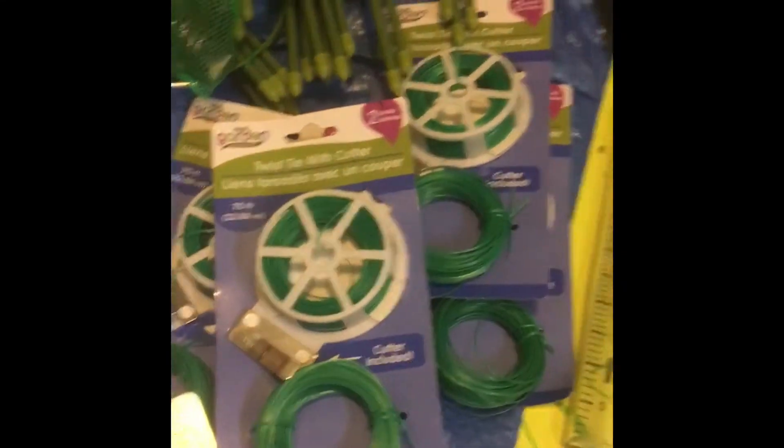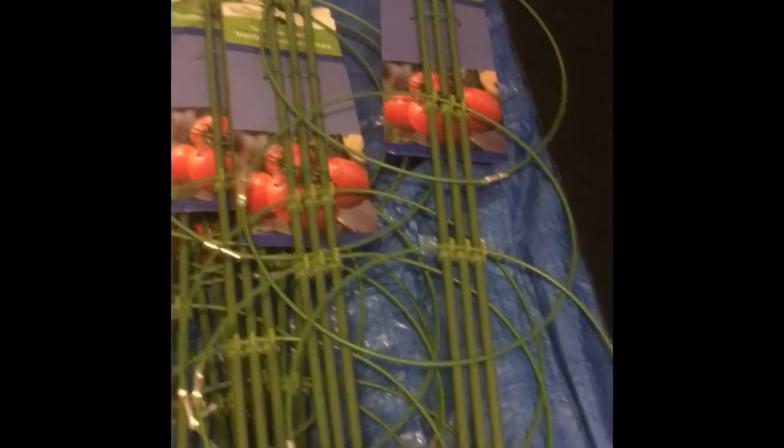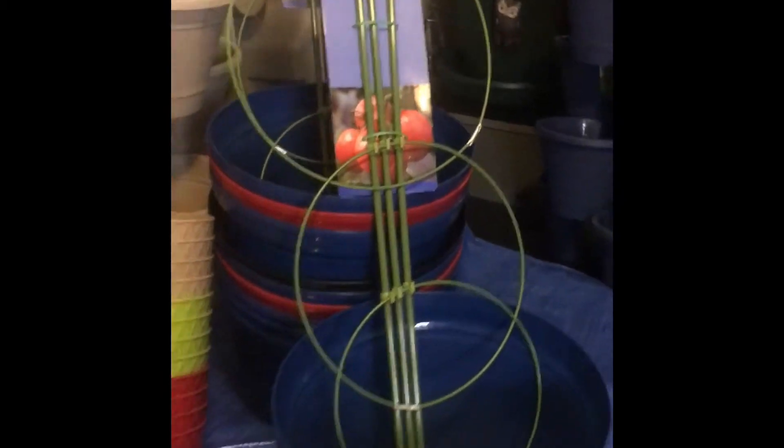Some twine that always helps support the tomato plants, and some actual mini trellises for the tomato plants for the pots.